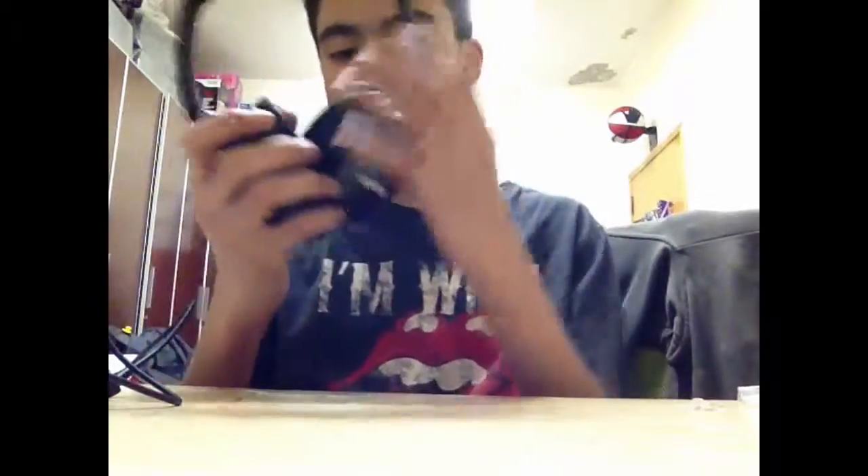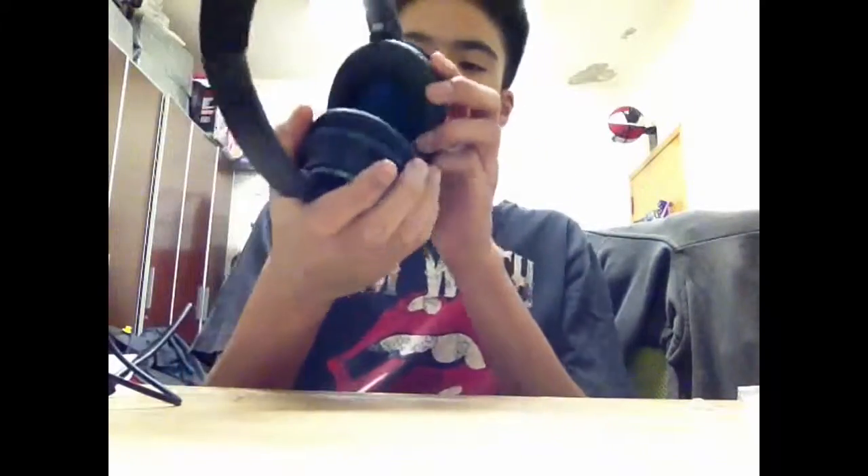I'm gonna make a full review of this soon, but first I'm just gonna enjoy listening to it. So yeah, that's it guys — that's the unboxing of the Bose QuietComfort 25. See you guys! Oh, I just remembered — PISAM stands for Philippine International School Association Athletic Meet. Now you guys know! See you.